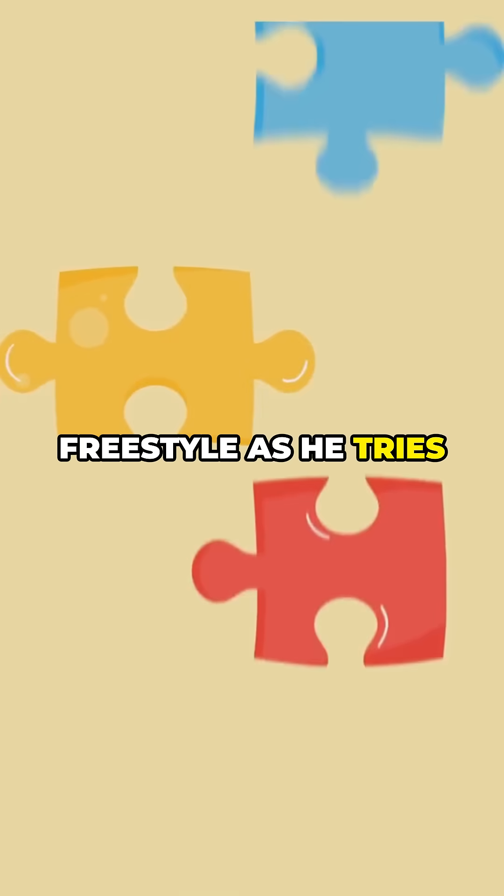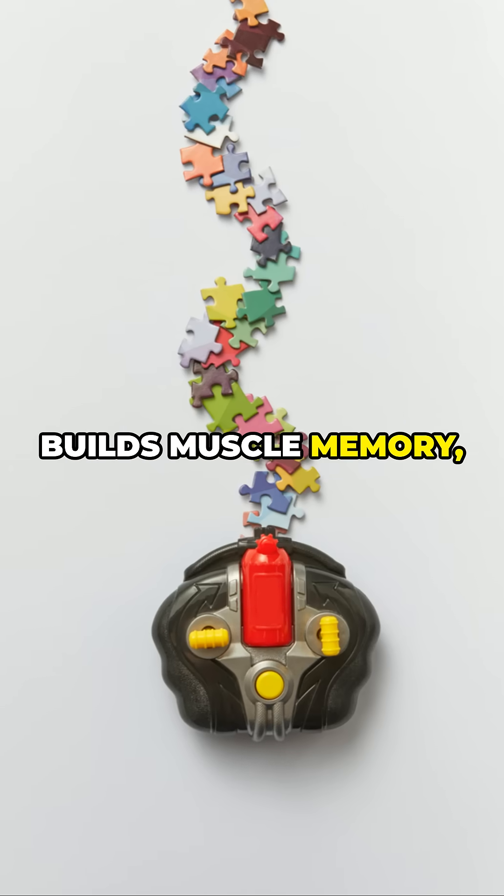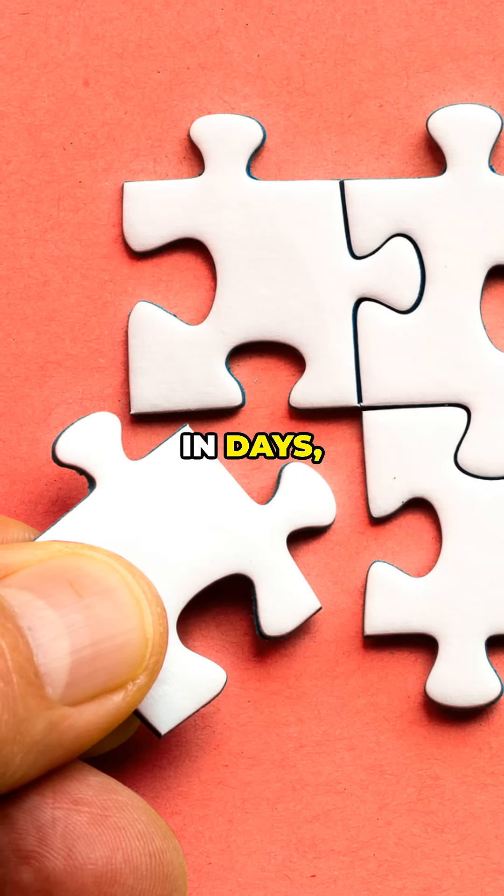Meet Alex, struggling with freestyle as he tries everything at once — total mess. Using chunking, he isolates arm strokes, builds muscle memory, adds breathing, and refines it all. In days, he's gliding like a pro.